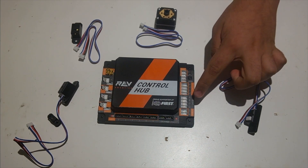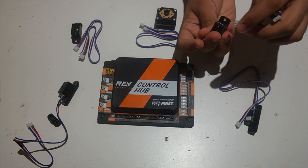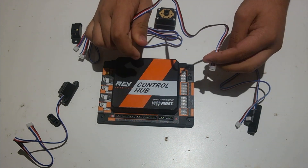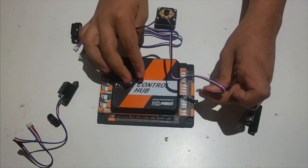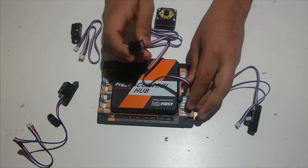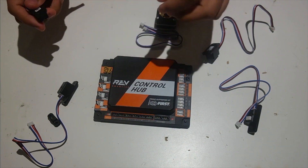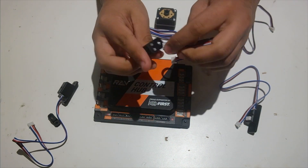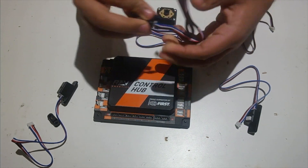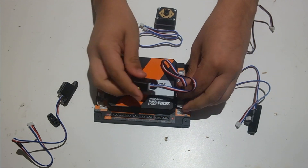These plug into the sections that say I2C. You can just plug in the JSTPH 4-pin connector into an I2C port — there are four of them labeled 0, 1, 2, and 3. You can do the same exact thing for the color distance sensor V2, just plug it into one of the I2C ports.